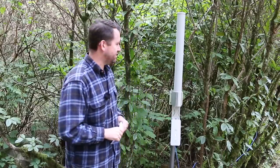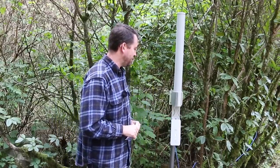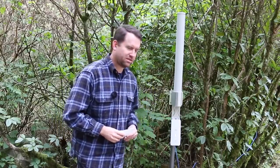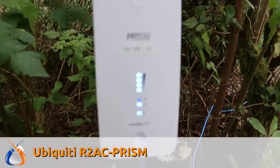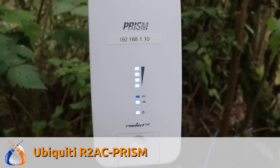We're going to try to get this signal through the trees and pick it up in a few different spots to see how far we can go. The equipment today is the Ubiquiti Rocket 2AC Prism, the 2.4 gigahertz version, model number R2AC-Prism.